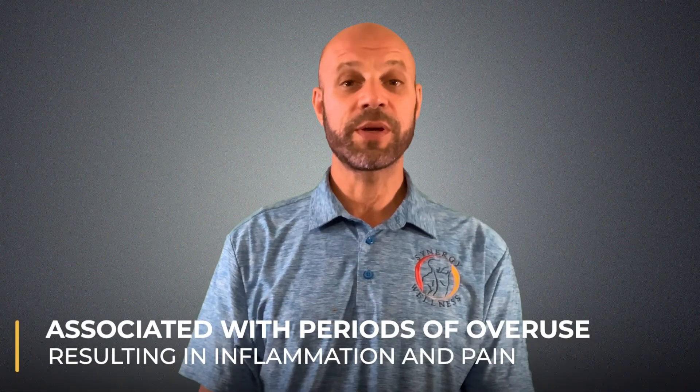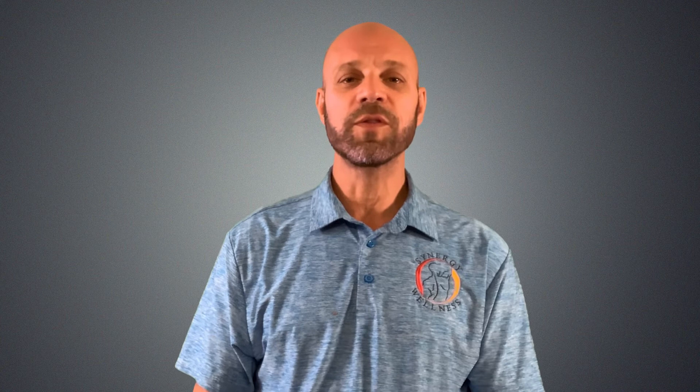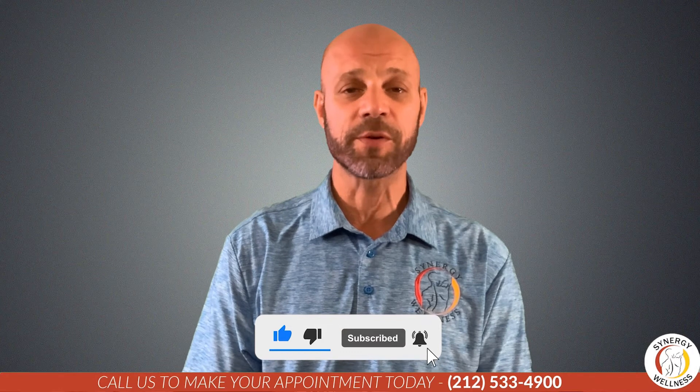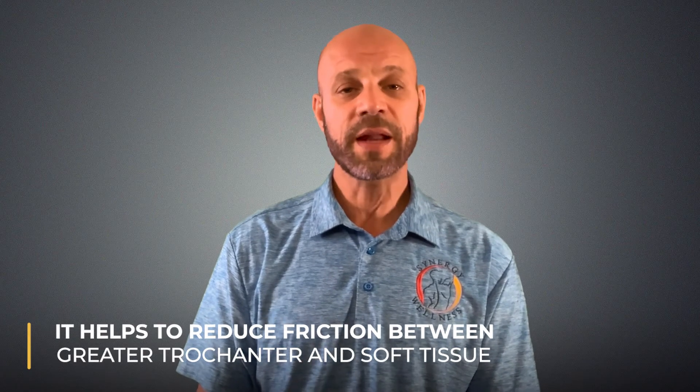It tends to be associated with periods of overuse resulting in inflammation and pain aggravated by movement of the hip. There are many bursa in the body, and these small fluid-filled sacs are positioned in areas where bone and soft tissue can rub together. The trochanteric bursa is situated on the outside of your hip by a part of your hip bone called the greater trochanter, and it helps to reduce friction between this part of the bone and the soft tissue that attach to it.